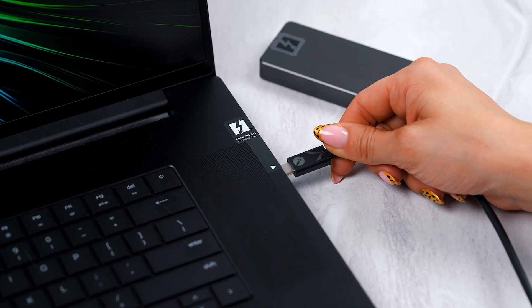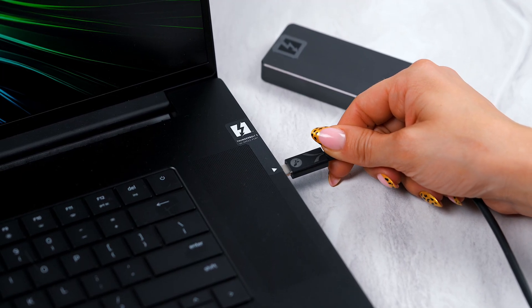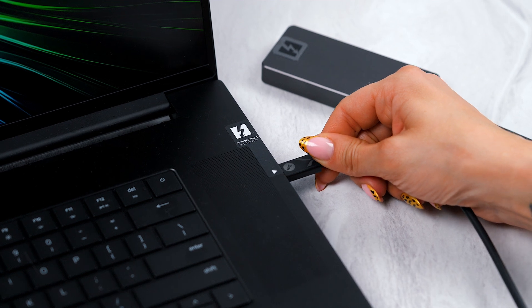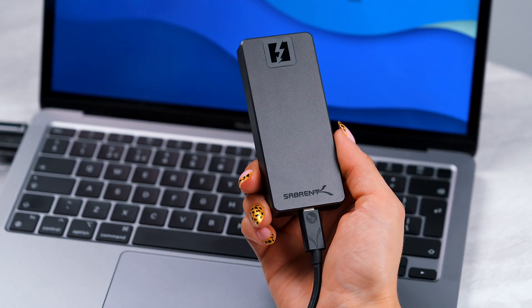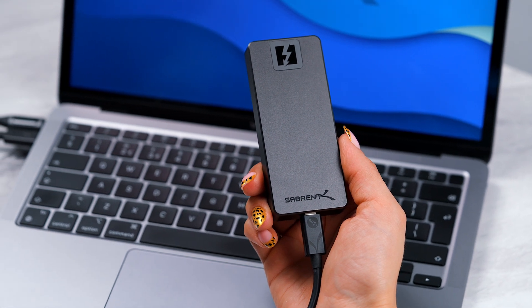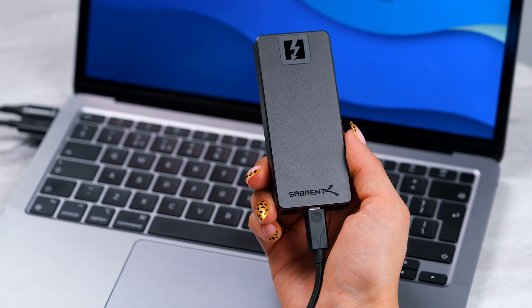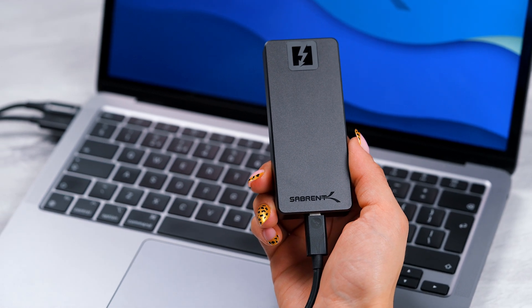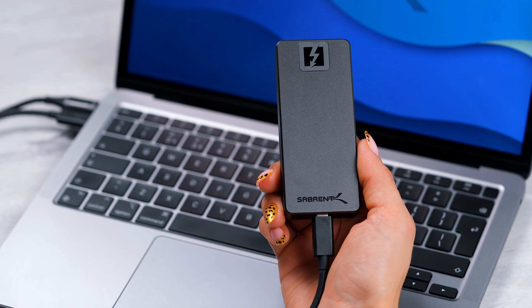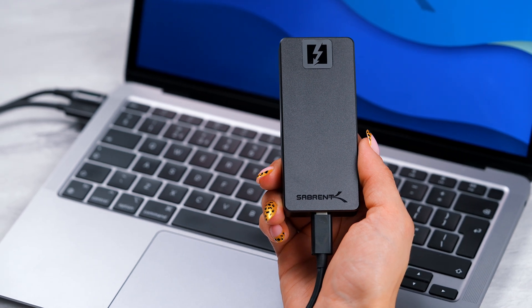This is a little sneak peek into this new drive and I was just so excited — when the team showed me this and showed me all of their numbers and testing, I was just so impressed. Everything that I've basically ever dreamed of from an external drive, this thing has, and it's been incredible, so I grabbed it from the office to tell you guys about it.